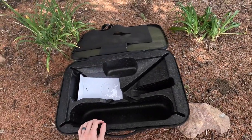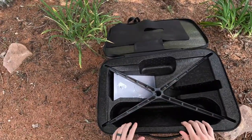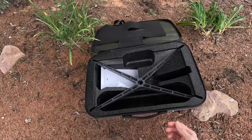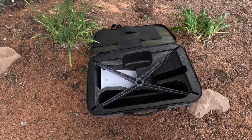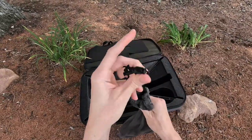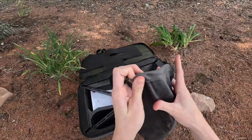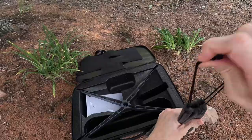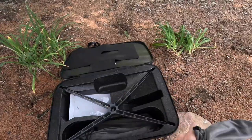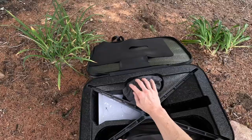Router in first, and then you take your Starlink base — that goes in just like that. It fits in these corners, it's very snug, it's not moving anywhere. Then your cables go in: you have the Starlink cable and the router power cord. They include these nice carrying cases for the cables, so you stuff the cable in there, cinch it up, and it goes right into its designated spot. Same thing for the router cable — a little carrying pouch that just goes right in that spot.